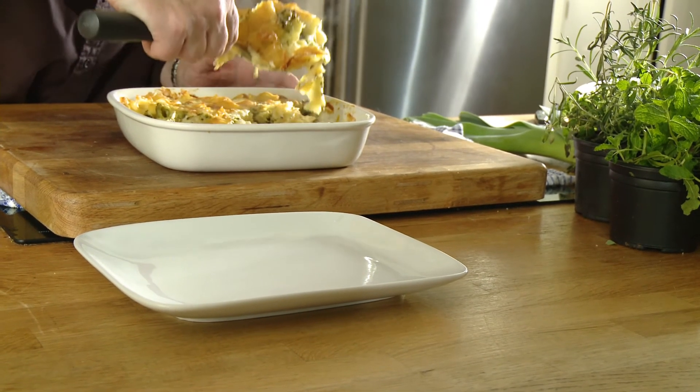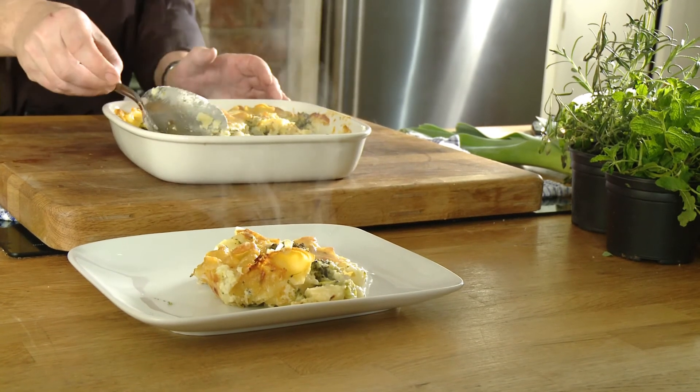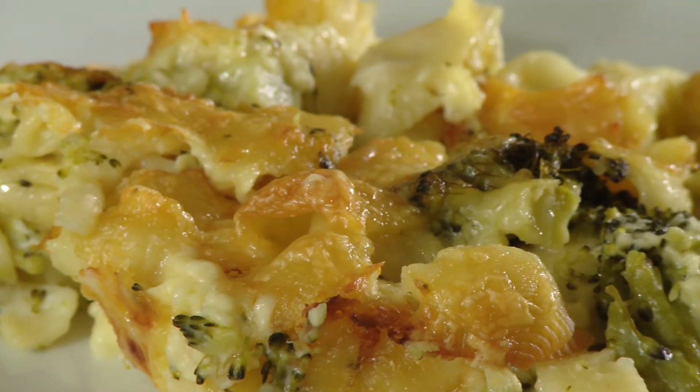Straight from the oven, here's the wonderful chicken and pasta bake. Three great dishes for the family from one Red Tractor British chicken.